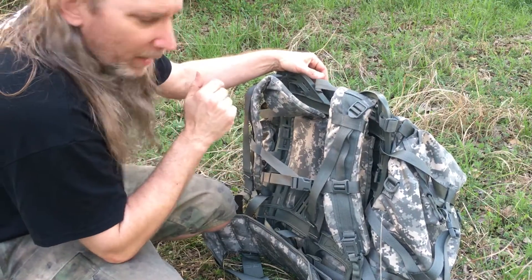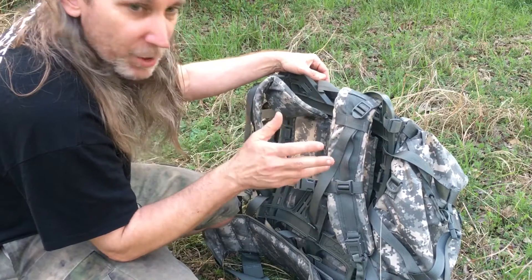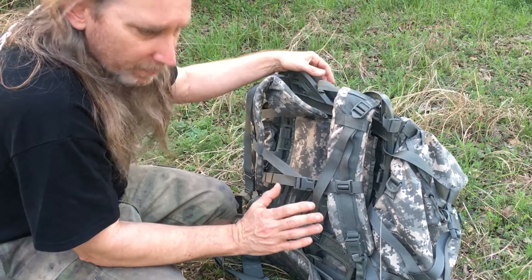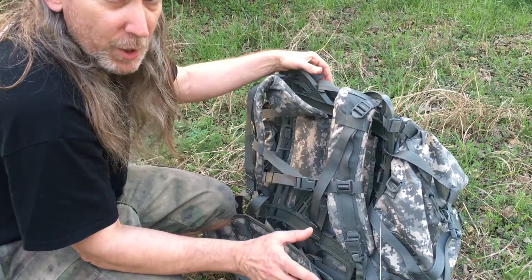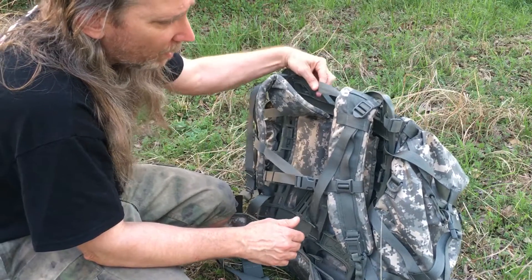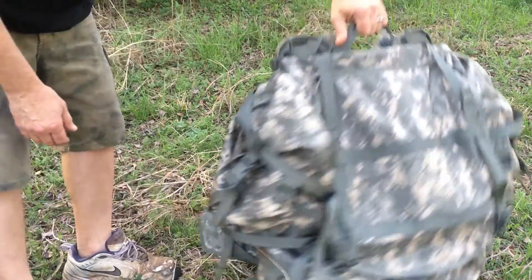A lot of times you can find military surplus in great condition and a lot cheaper than buying name-brand packs like North Face and other brands. I bought this one new, but you can still find them used in excellent shape for less money. That stuff's good too — it's whatever you want to use — but military surplus items are just awesome.